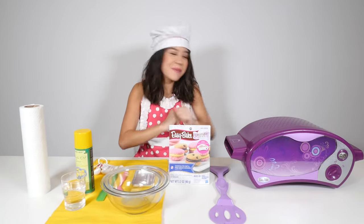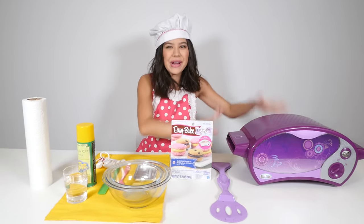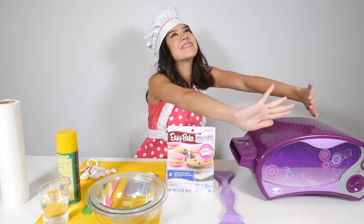Hi guys, I'm Brandi. Once again, we are playing with one of my favorite things ever, the Easy Bake Oven. It is so awesome.